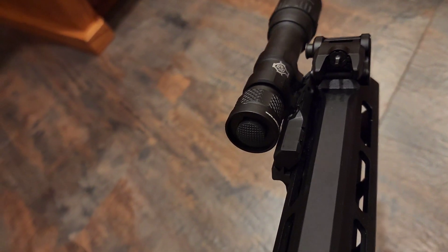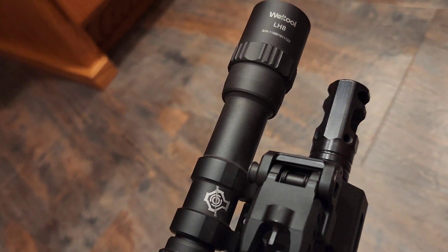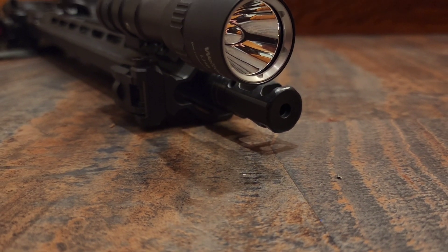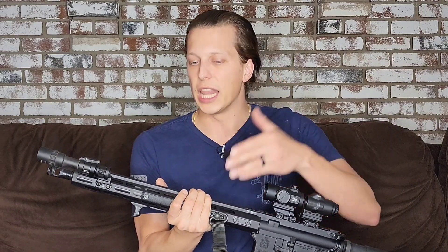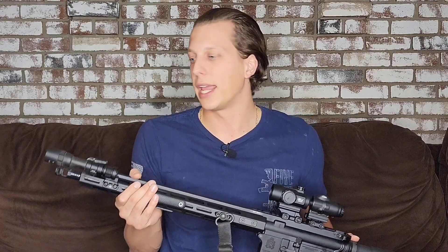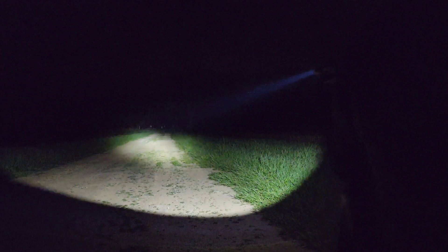For durability — so far it has been really durable. I've had no issues with it. This brake here is blasting it every time I shoot, and it seems to handle it really well. It has a little bit of discoloration, which is to be expected, but no durability issues. I have not done any actual drop testing. This is just the life of the flashlight through my normal testing. Whether it can handle getting smacked around hard or dropped on rocks is something we may have to find out later — if anything changes, I'll update you guys.